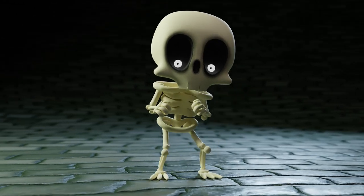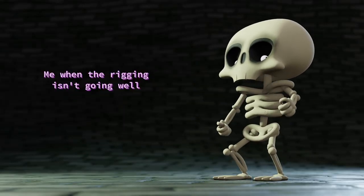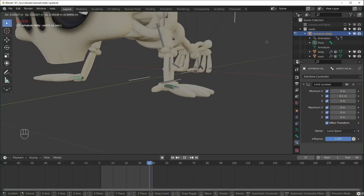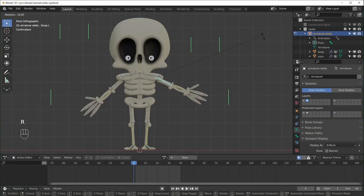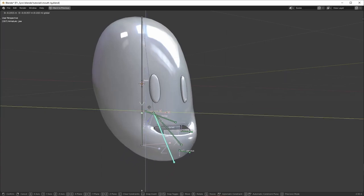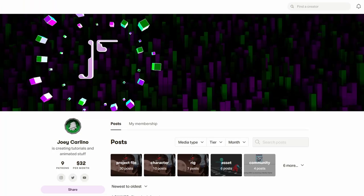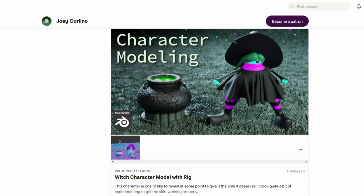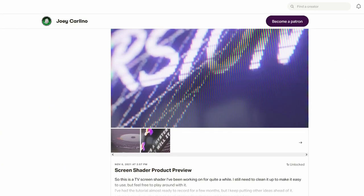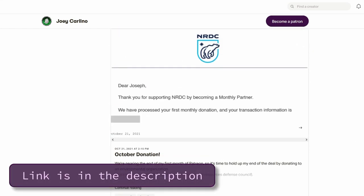In this one we're going to rig this skeleton character that we made a few videos ago. Rigging is a topic that I'm still learning about, so what I'm showing you isn't necessarily the absolute best way — it's just how I've been doing it. As I learn better rigging techniques, I'll make more videos, so subscribe if you don't want to miss anything. Also check my Patreon for project files, coupon codes, and other files.